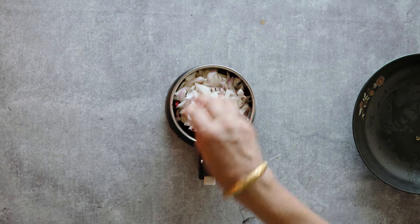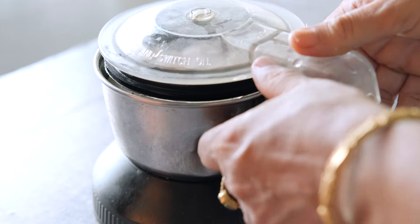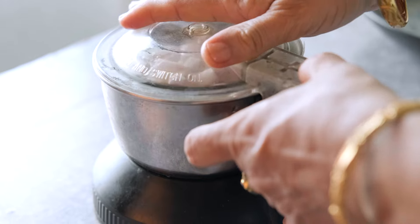We blend everything together. Then we add oil to fry and heat the mixture, bringing all the ingredients together in the pan.